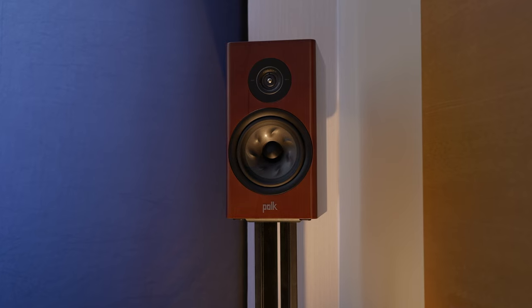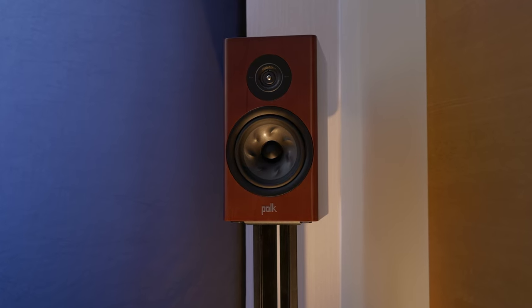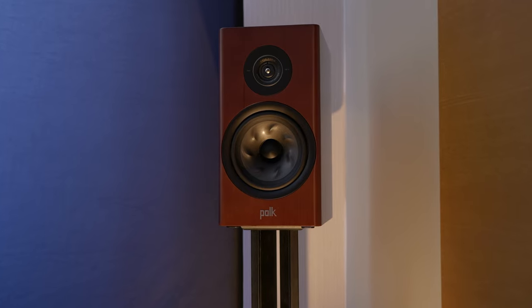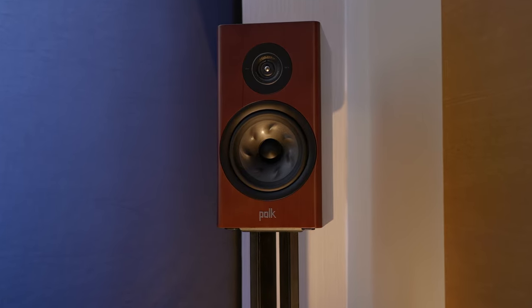I'm here with Massimo. Got a lot of stuff from Massimo to show you, but right now I'm in the Polk room. We've got the Polk R200 Anniversary Edition that's powered with a Denon PMA 1700 NE and a Denon DCD 1700 NE. I've heard a little bit from these speakers and it sounds absolutely amazing.